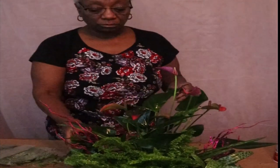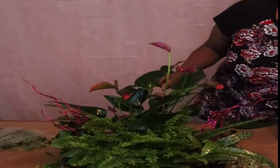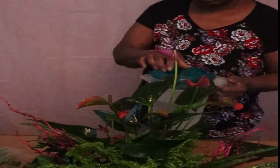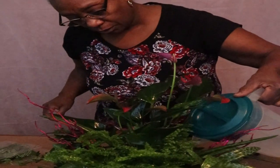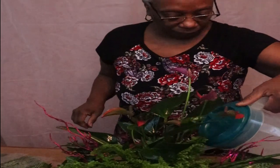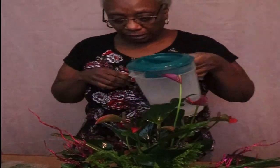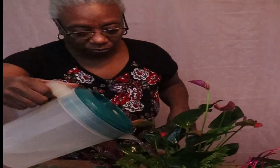Okay, so now what I'm going to do is add some water, because you want to make sure it's got enough water in here so that for at least the next two weeks the owner won't have to worry about watering it.